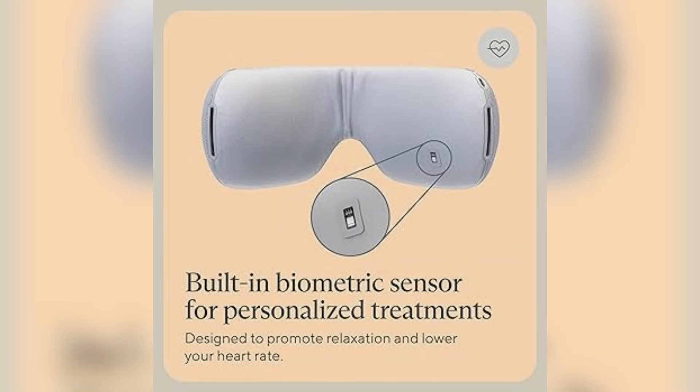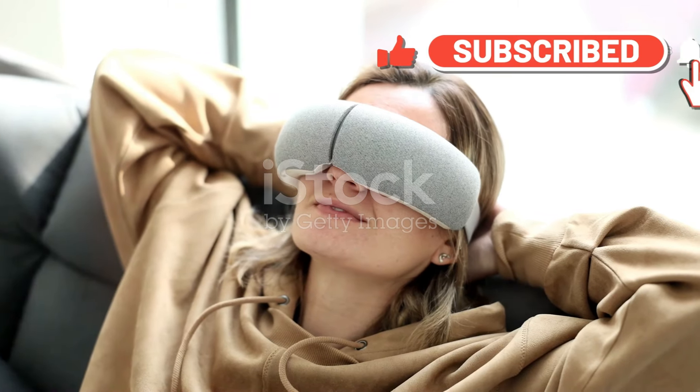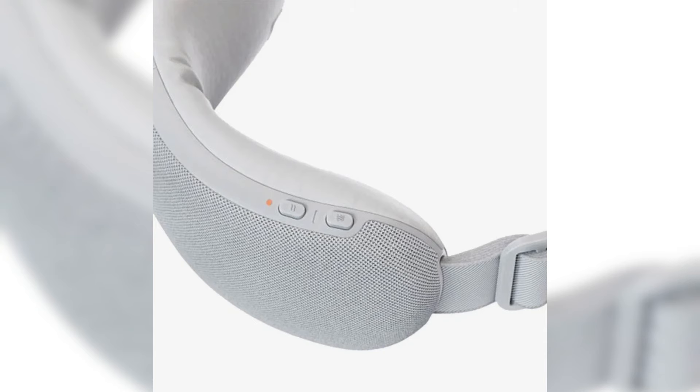It feels like somebody is pressing against your temples and then releasing, and the feeling is very satisfying. The smart relax mode uses heat and a vibration pattern that matches your heart rate to help you relax — that's crazy. The focus mode uses heat and a single vibration pattern to help you relax and focus. The sleep mode uses slow wave vibration and gentle temple massages to help you fall asleep. You can use the buttons on the top left of the goggles to adjust these settings.